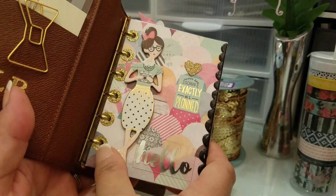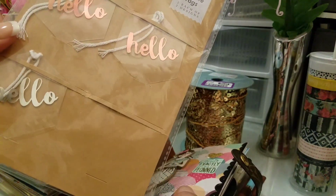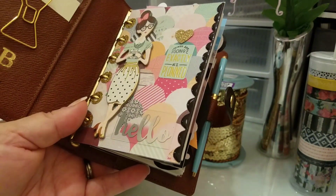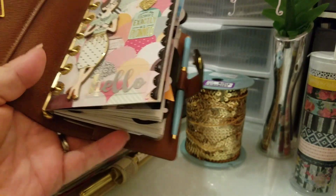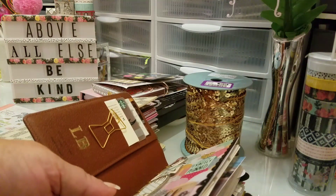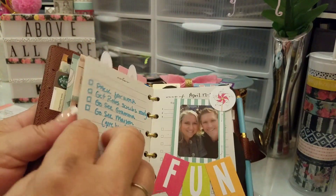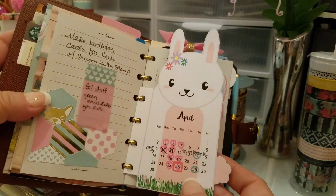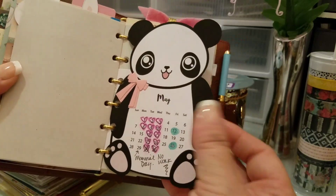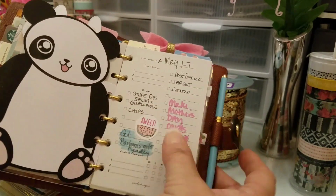I don't mind mixing the silver with the gold. This hello is from these acetate tags from Target in the dollar spot — I just cut it and glued it on. This right here is from Susan from last month, and then she just made me this one for this month — look how cute that is. I think she makes it from the Silhouette. I just think that's adorable.